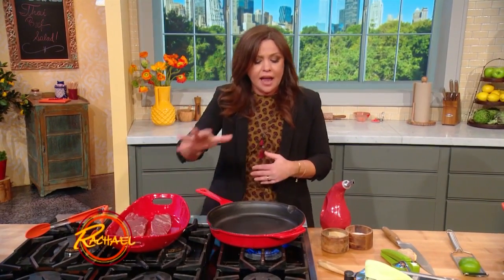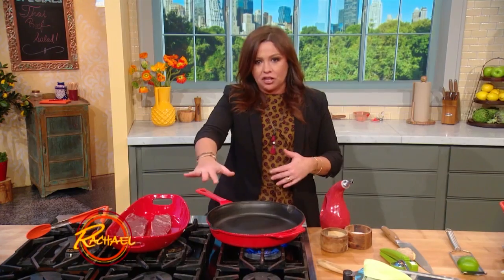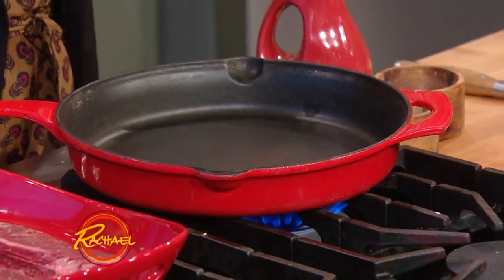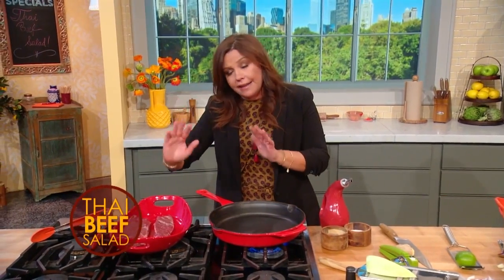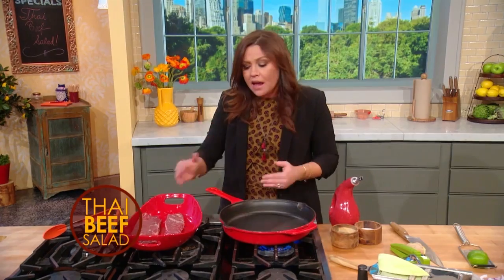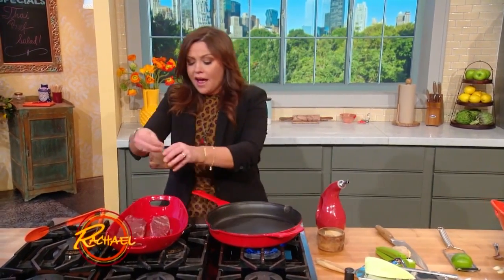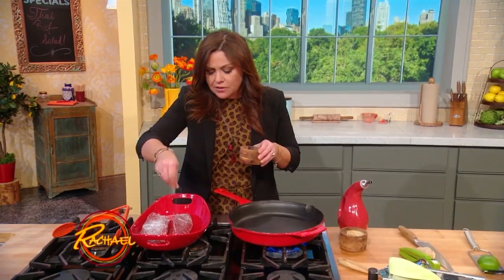Whenever you're making steak, cast iron skillet is essential. Season it with salt, rub a little neutral or light-flavored oil into the pan every time you use it, and let it get screaming hot before you add the meat to the pan. You get a nice sear and a good crust, in my opinion, if you use a generous amount of kosher salt on your steak.